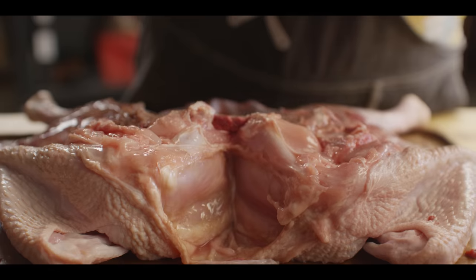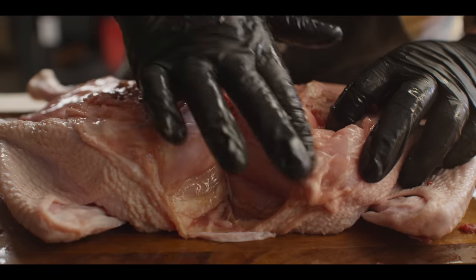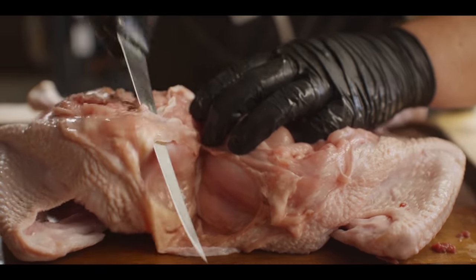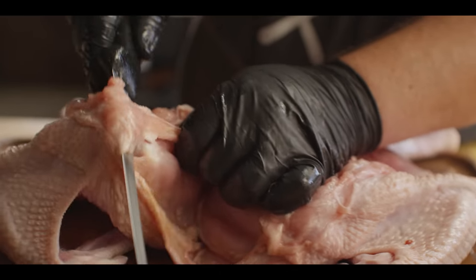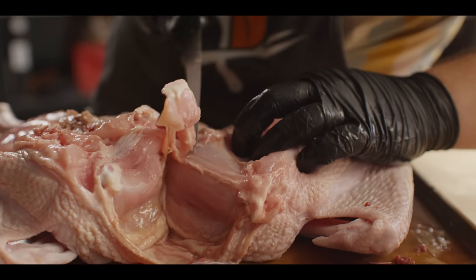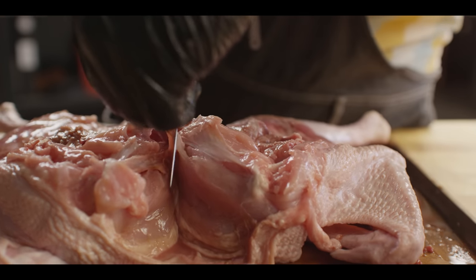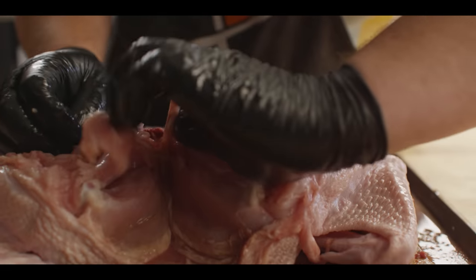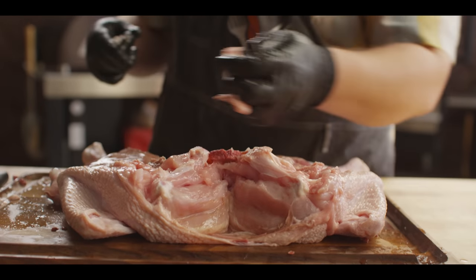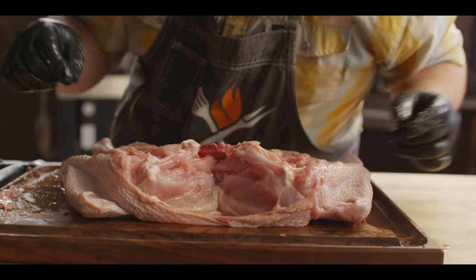Another great thing you can do at this point is remove the wishbone, which runs right here along the base of the breast. It makes it really easy to just slice that meat right off the bird in the end. You just slip your knife right underneath, go right out to the edge, do the same thing on this side, then finagle it a little — give it a twist, use your knife, whatever you need to do to pull that out. Wishbone is gone. It makes it a little bit easier to slice those breasts.